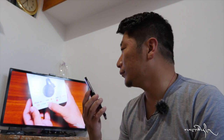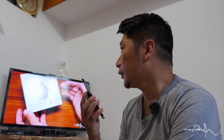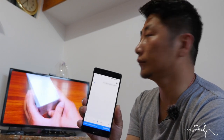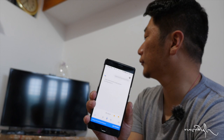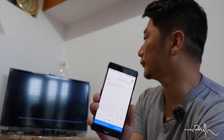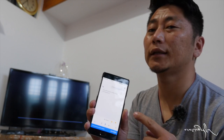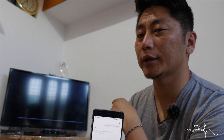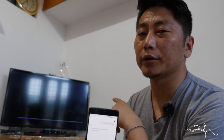Ok Google. Show my living room camera. Okay, streaming the video camera on living room TV. Then you are using Google Assistant — you can use Google Chromecast to stream to your TV, which is open.